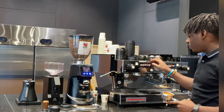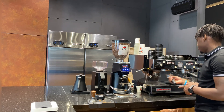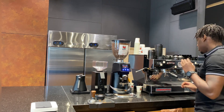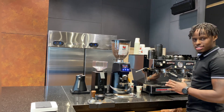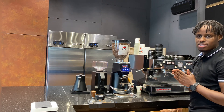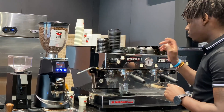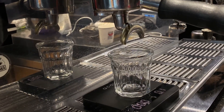Always remember to purge your group head before extracting your espresso — this helps clean the group head before brewing. We're also going to use a weighing scale to measure our coffee out, targeting 30 grams. If your scale has a built-in timer that's perfect; if not, use your phone to time yourself, since we need 28 seconds. Tare the scale for extraction, then start your timer immediately when you press the start button.